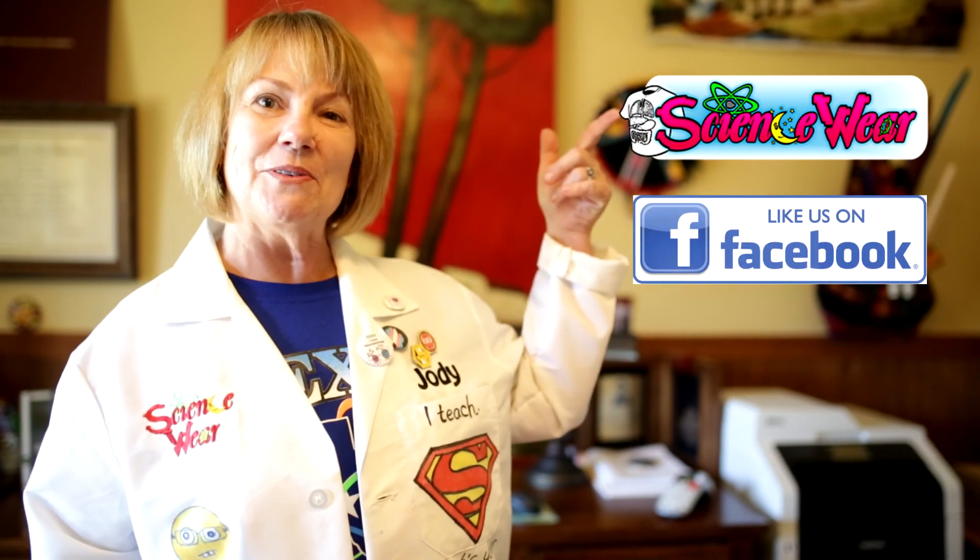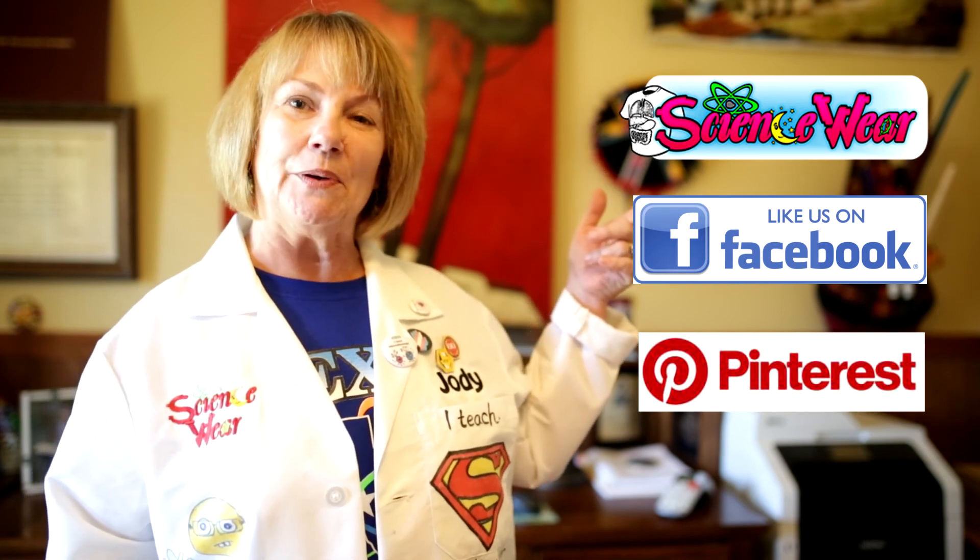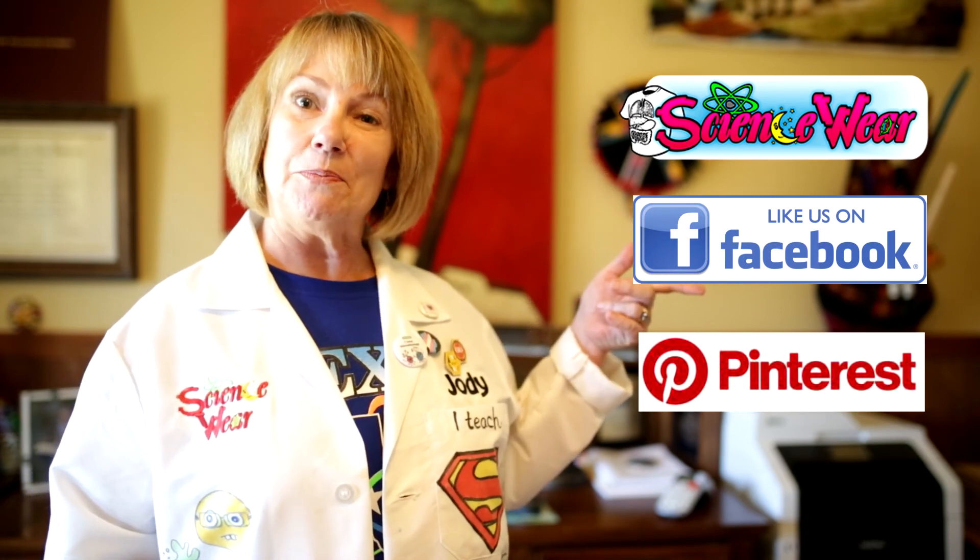I hope you like this song. If you'd like more creative science teaching ideas, check out ScienceWare.net, follow ScienceWare on Facebook, and you can look at ScienceWare's Pinterest boards.